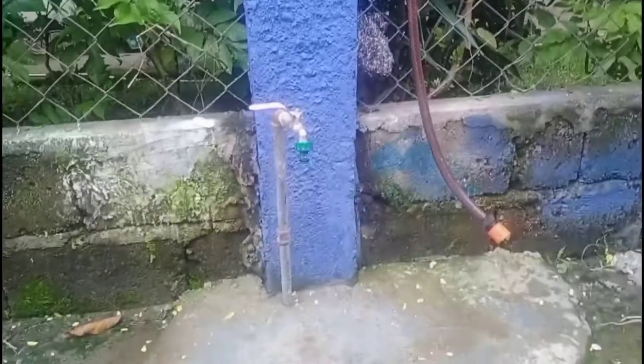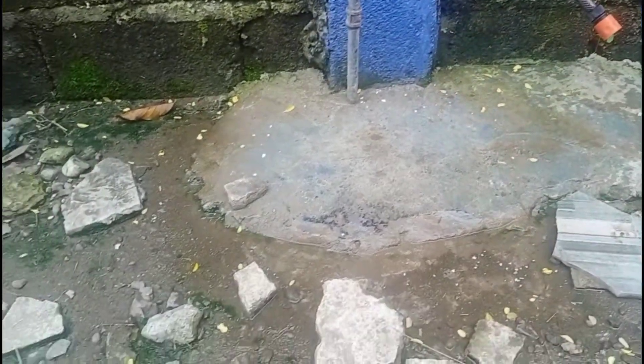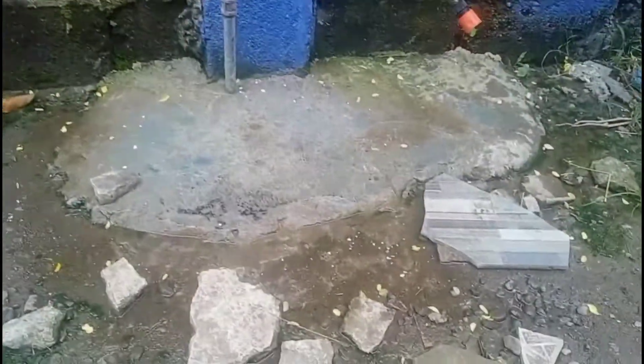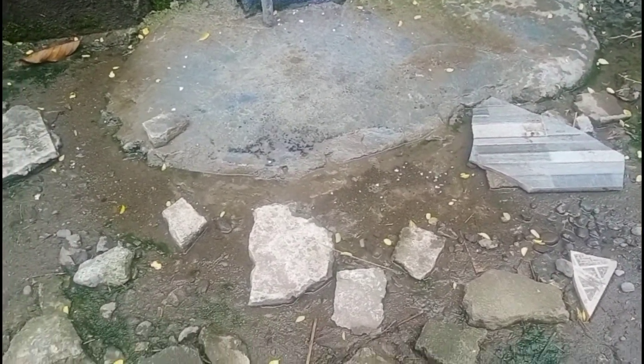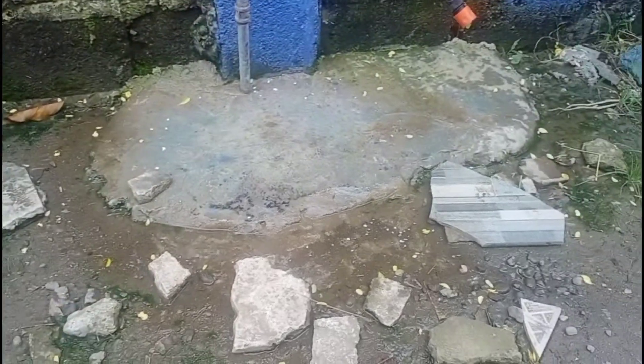I'm here by the outside tap — let me show you. There's a small piece of cement but the rest, as you can see, there's rubble lying around. It gets pretty muddy once the water starts running, and we use this tap quite a lot. I want to find a semi-permanent solution so it's not so muddy. We used to throw rubble here so we don't step in the mud, but I want something better.